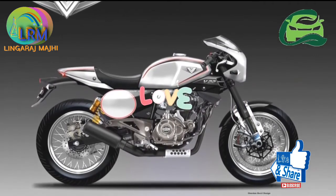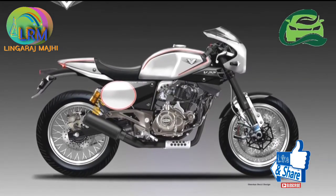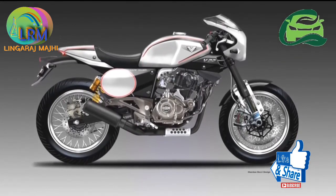Moreover, Rajiv Bocacci has been clear about Bocacci V's brand positioning as a premium commuter. Using a bigger and more powerful engine does not seem like a game plan which Bocacci will use, at least for now.